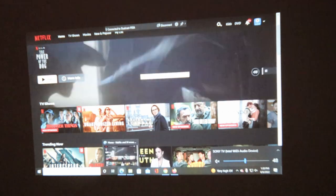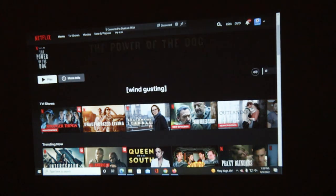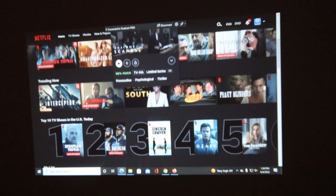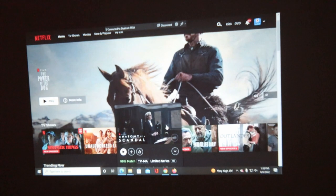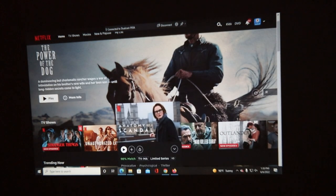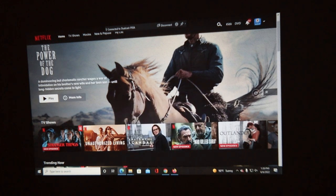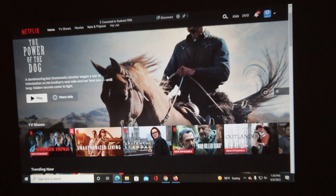I can switch this and we can watch Hulu instead — we can watch Netflix, Hulu, anything you can watch on your PC you can watch right here on screen. As you can see, all of this stuff shows up in HD on whatever size screen you want. This will also work with an Android as well as an Apple phone, so you can hook up your phone and connect other devices.